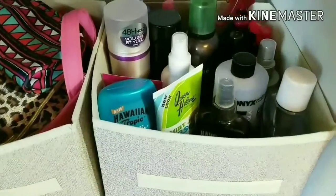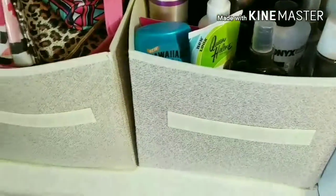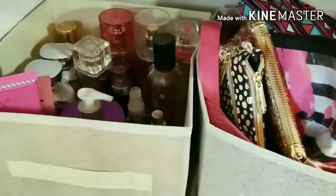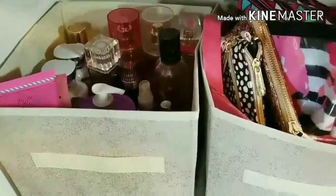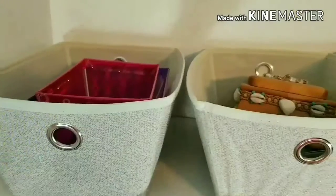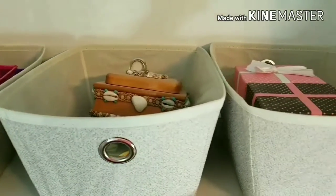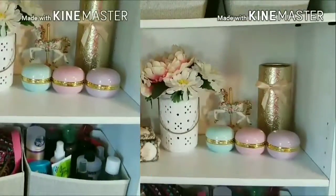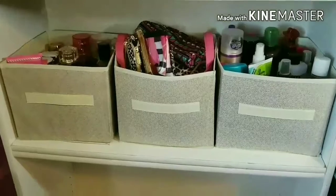So this is the time where you basically just go in and put things where you want them to be. I put the larger bins here — the ones that we just filled up — and then in the middle I just have a few random decorations. And then here on the top I just put the smaller bins and fill them up with random things. I really love that these bins are a nice cream neutral color. It just makes my room look so much brighter and organized.